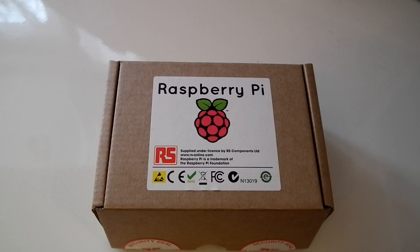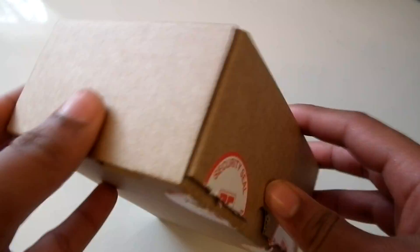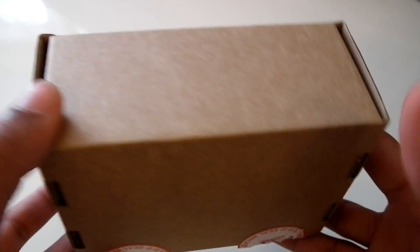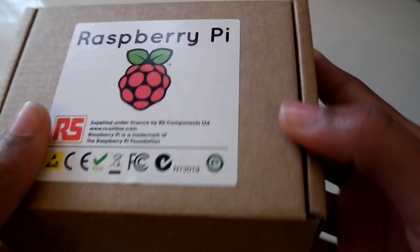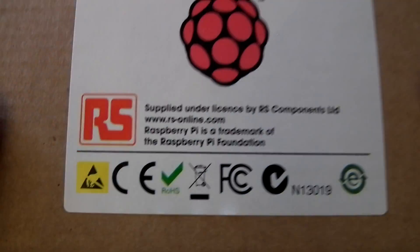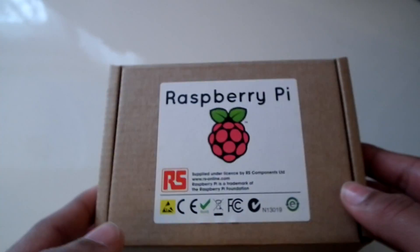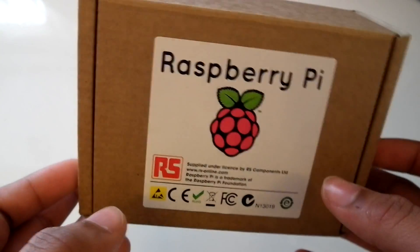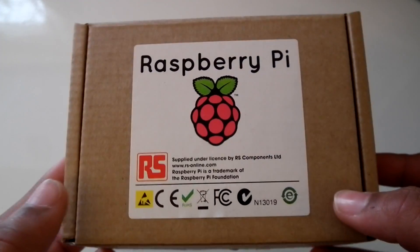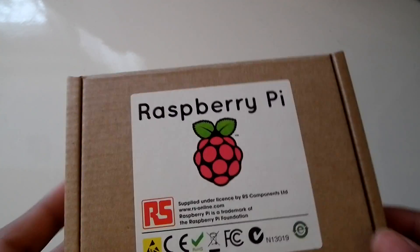Hi everyone. I've just received my Raspberry Pi in the post and I'm going to be doing an unboxing video of it now. Here we have the box — it's just a normal box. It's got the Raspberry Pi logo on it with RS Components Limited, which is the site I bought mine from. You can also buy it from another website called Element14, and both deliver throughout the world.